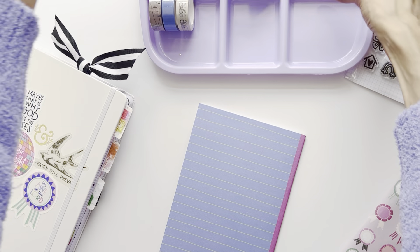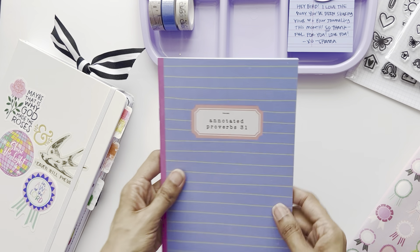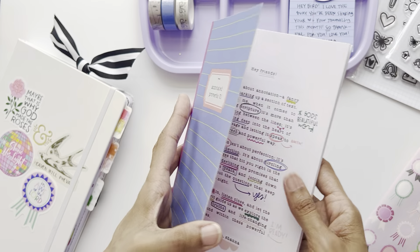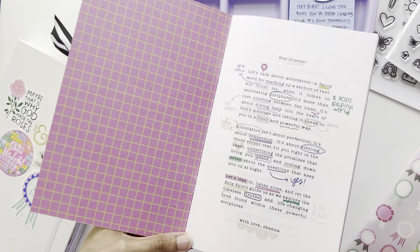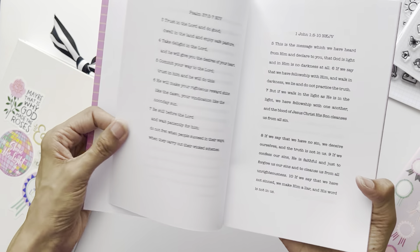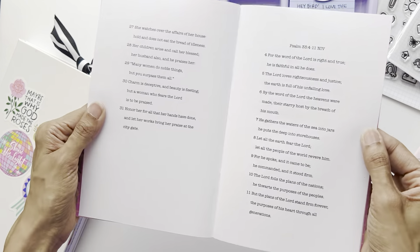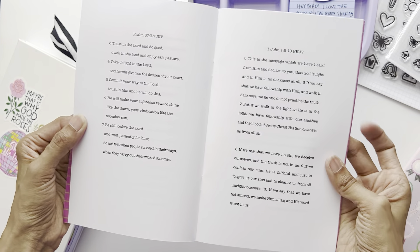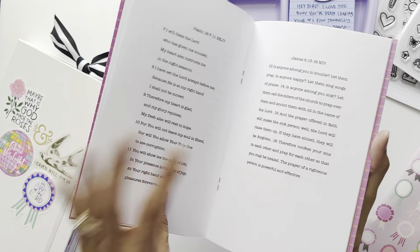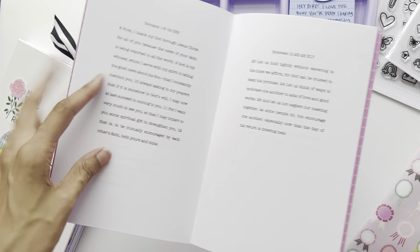I'm excited to show y'all what is inside that bag. But first — this is an annotated Proverbs 31 booklet, which is something new Illustrated Faith is doing. You get scriptures and verses inside that you can literally annotate on the pages if you don't want to write in your bible. It's not just Proverbs 31 — there's also Proverbs 31:10–31 and Psalm 33:4–11, with different versions and plenty of margin space for those interested in bible journaling but not ready to jump into a full bible yet.